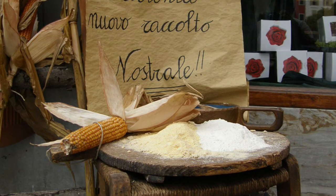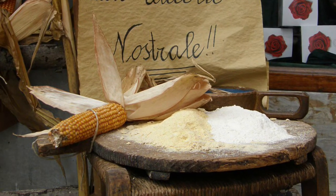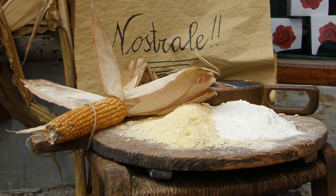Although white cornmeal is available nowadays, the Romanian polenta is normally made with yellow cornmeal, and I highly recommend using a non-GMO cornmeal.